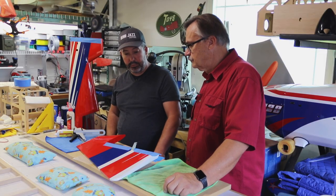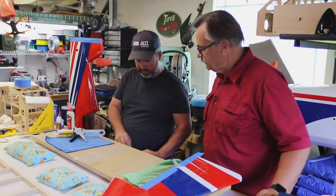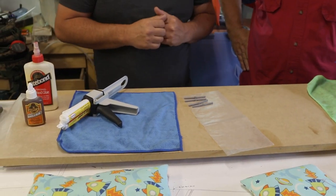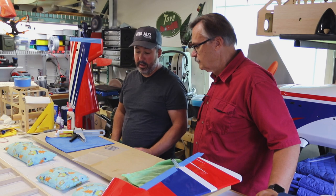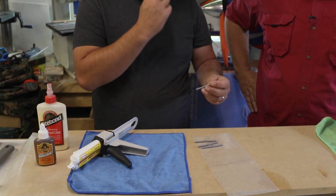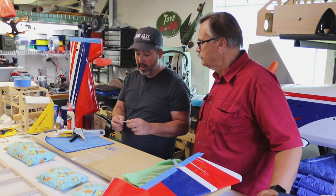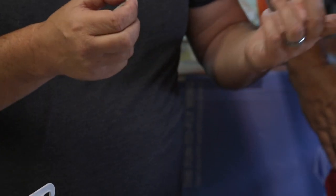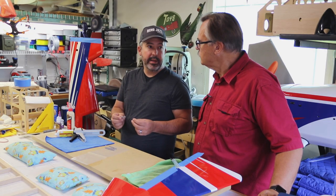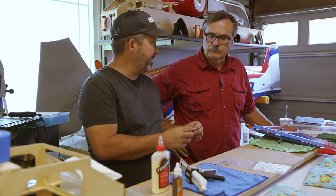We'll go ahead and start with prepping the hinges. We've got Robart-style hinges that come with the Xtreme Flight—just regular pin hinges. As discussed in the control horn video, these have mold release on them. They are a barbed hinge, so you will get some grip, but you don't want to rely on that alone. You want as much adhesion as possible, especially with a gas plane that's going to be vibrating a lot. CA was mentioned by a commenter for electric planes, but it's too brittle for giant scale gas planes.